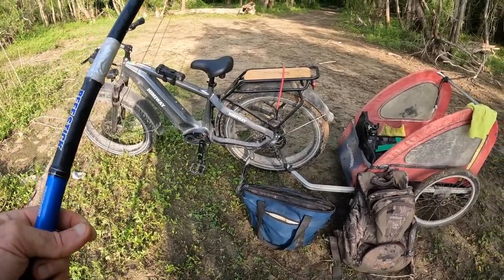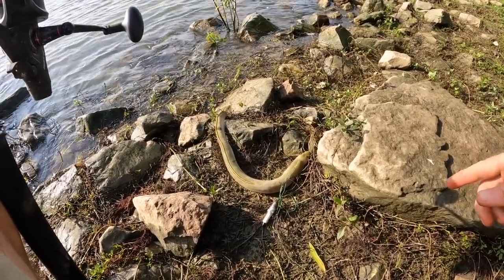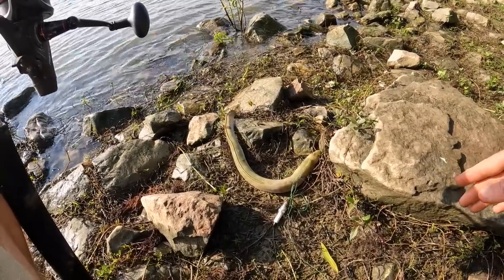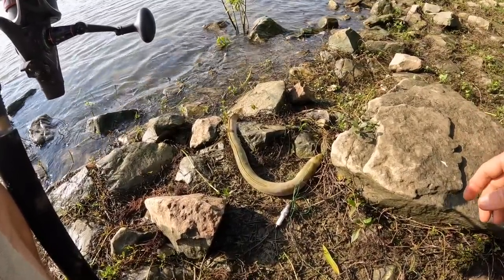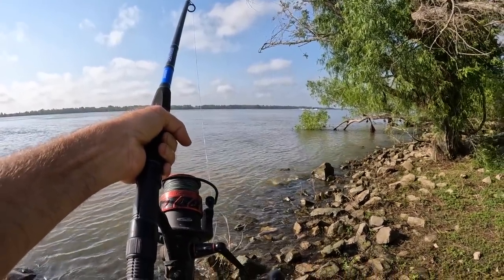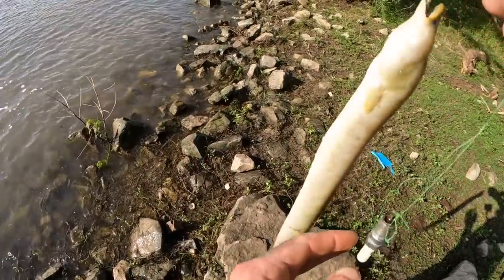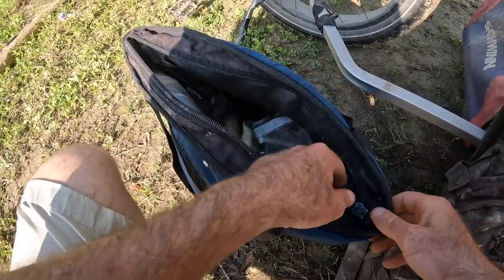Down to nothing, down to one. Check this out guys — this eel is fresh, rigor mortis hasn't settled in, was not here yesterday morning. Can't stand it when people catch an eel, don't want to deal with it, cut the line, and let it die. Back to being stuck again — oh, all of a sudden it came out. Spark plug. That'll be bait for another time soon.